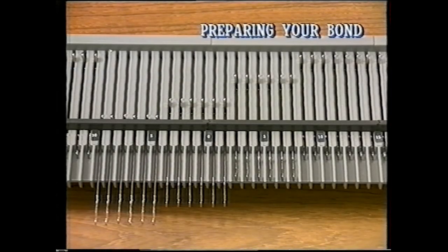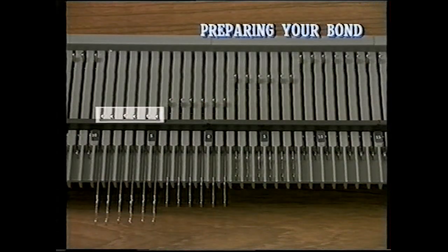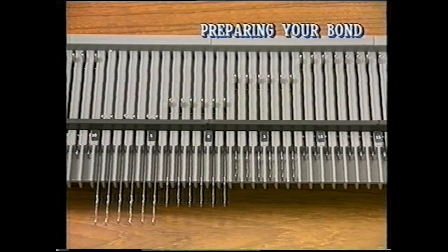Before we cast on, let's see the different needle positions. Here we have the holding position, forward working position, working position, and non-working position. These needle positions will be referred to from now on.